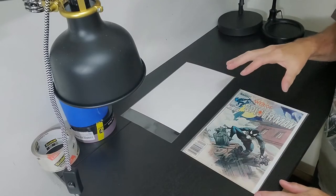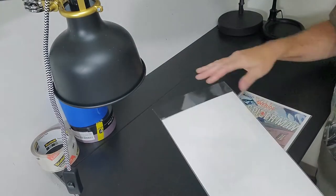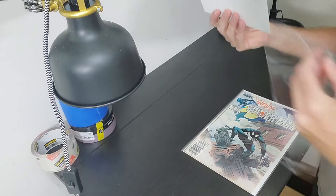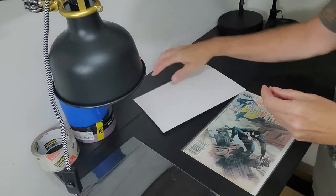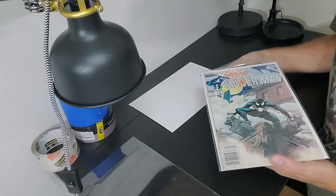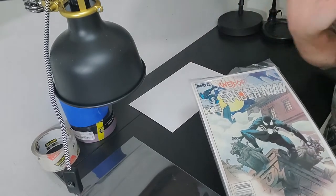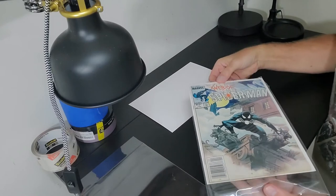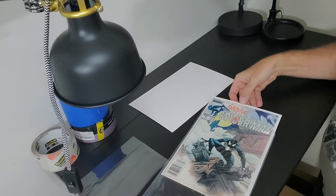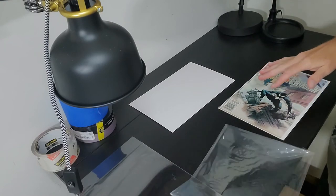We want to transfer this comic from this ugly poly bag into this nice Mylar bag. First thing: you don't ever want to put a comic into a bag with the board still in the bag. So you take the board out and set the bag aside. The best way — the way I recommend whenever possible — is you never want to pull a comic out or touch the comic. You want to have as little hand-to-comic contact as possible. So I take the board, put my thumb here, don't even touch the comic, set it on a table, and slide it out. The comic stays on the board and I don't touch the comic at all.